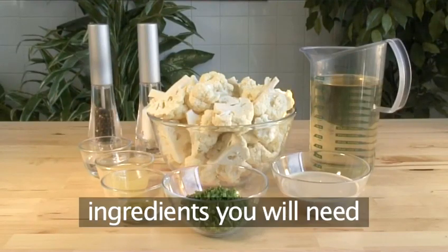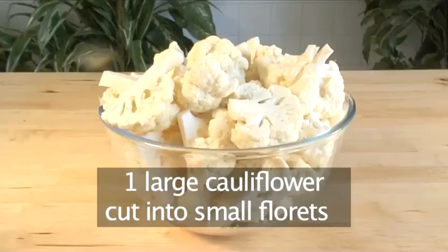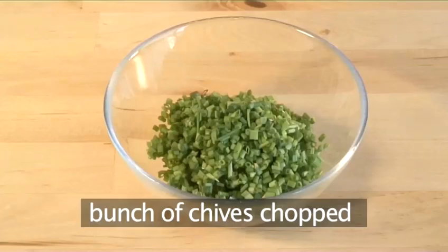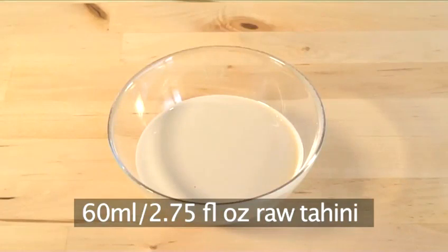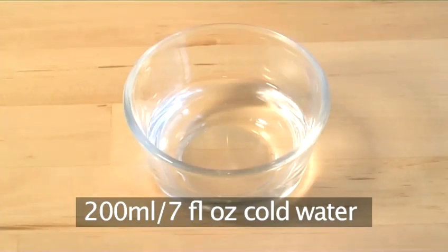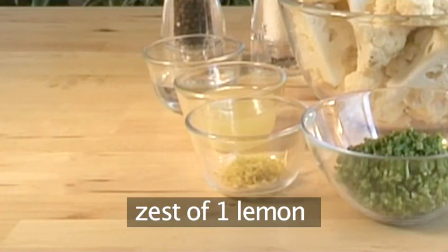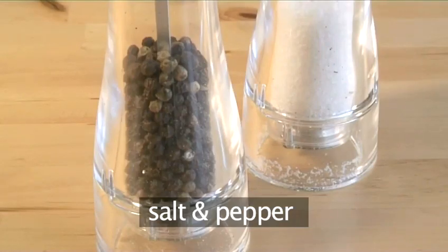You will need these ingredients: one large cauliflower cut into small florets, one tablespoon of vegetable oil, a bunch of chives chopped, 60 ml of raw tahini, 200 ml of cold water, one and a half lemons juiced, the zest of one lemon, and salt and pepper.